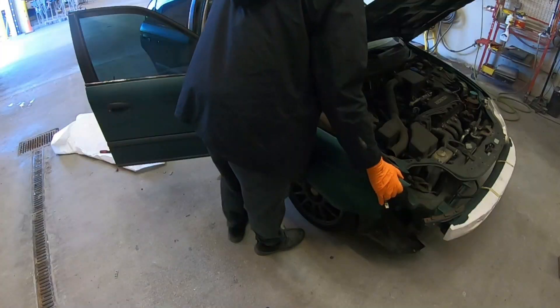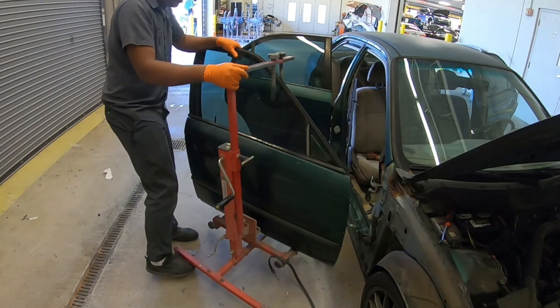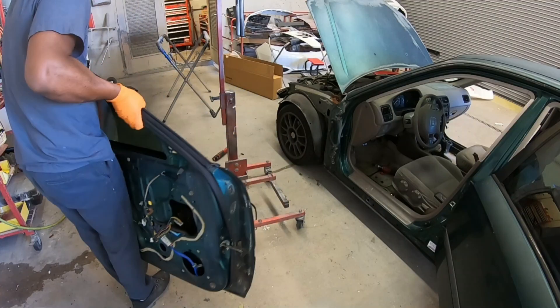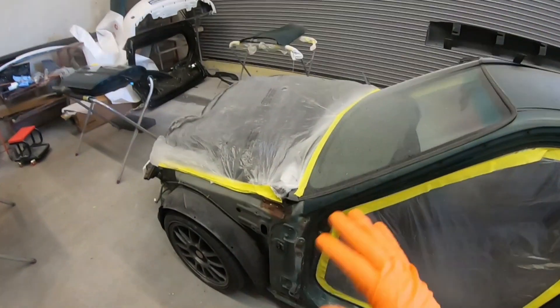The first thing I went ahead and did is remove all the parts of the vehicle, including the bumpers, the fenders, and the doors, because it's a full paint job, which means we're going to have to paint the insides. And this is how we got to this point.